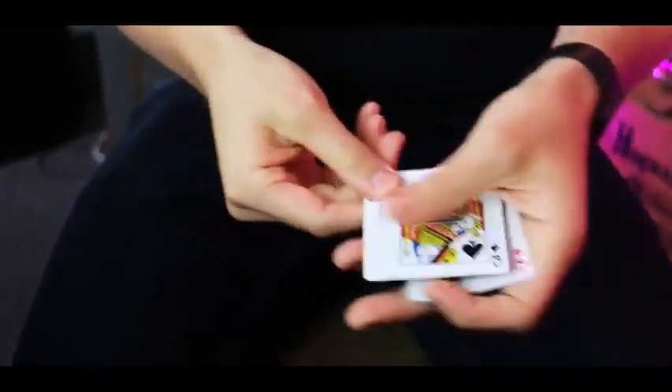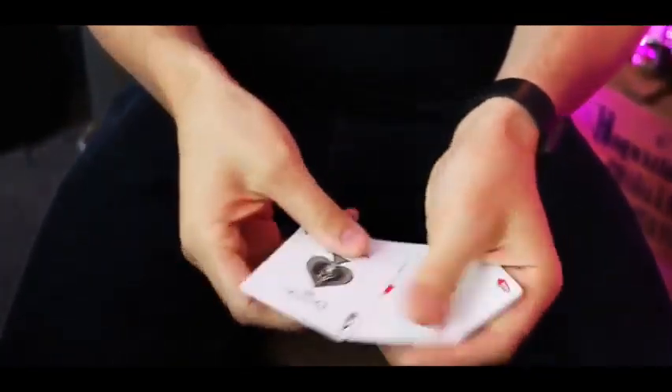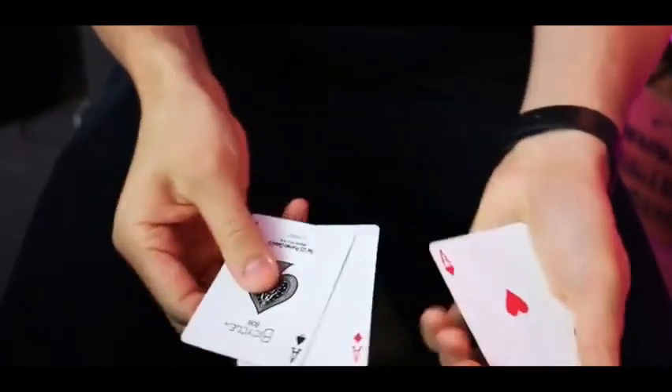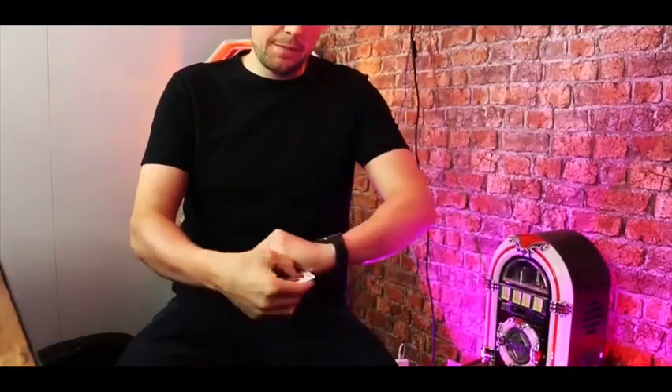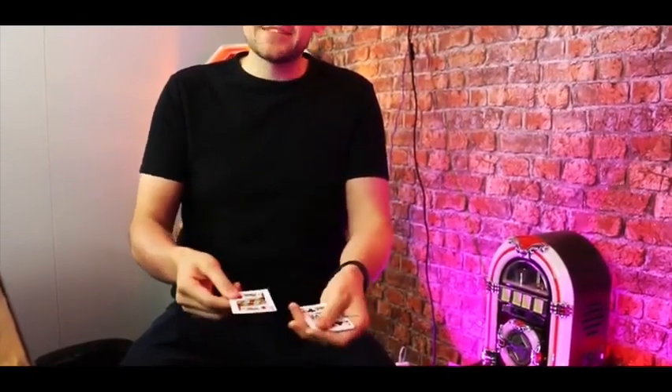He said unfortunately we sold out, but we do have the one with the one, two, three, four queens. How about that? I said that sounds great but I'm really after the trick with the one, two, three, four aces. He said they're not due in for a while but we have had a brand new version come in which uses the four kings — one, two, three, four kings. Do you fancy that?